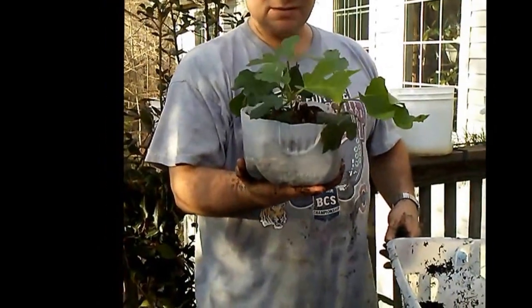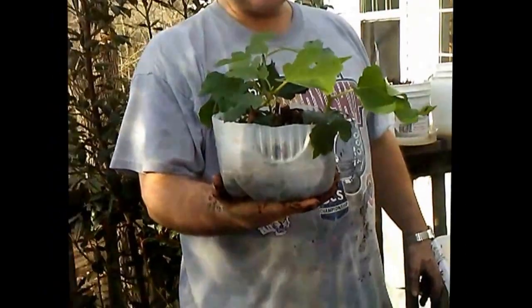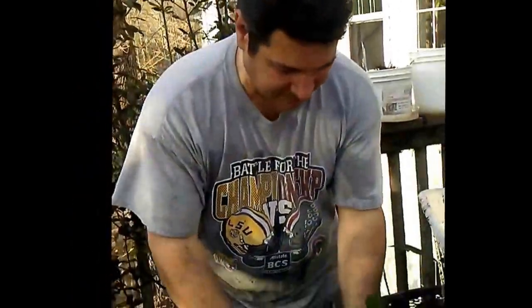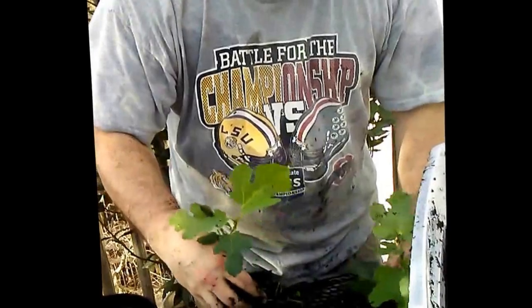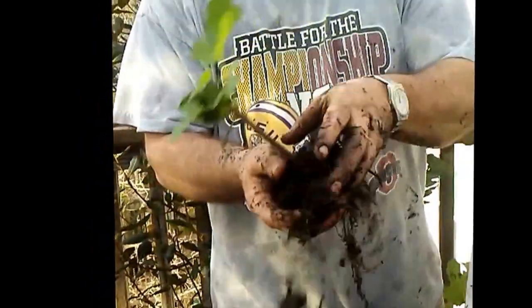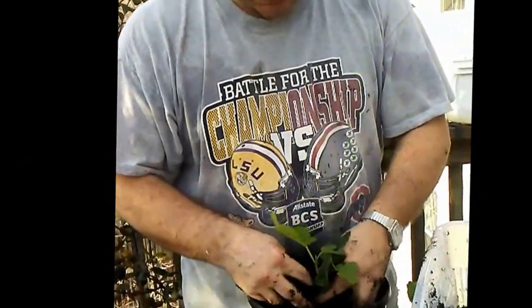This next one is called the Godfather fig. I don't know exactly what type of fig it actually is, but supposedly the cuttings are from one of the two original fig trees that were on the set of The Godfather. So I'm looking forward to seeing what these produce — it's just a fun fig to say you have. I'm taking these out; there are nice roots in the bottom and several that are looking really good.